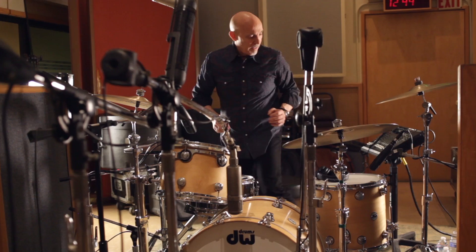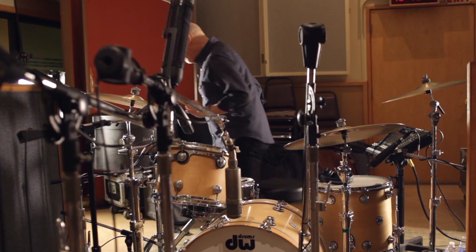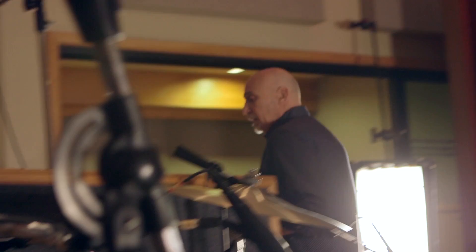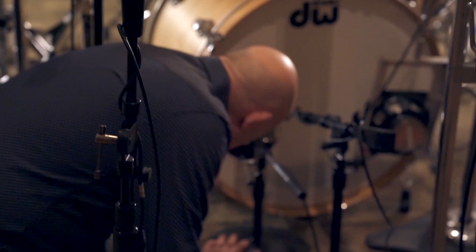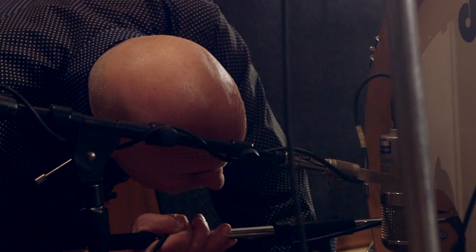I'm going to do the same thing with the floor tom — just bring that in a little bit, point it up, a taste more towards the middle of the drum, see if that helps. Overhead sounded pretty good. Kick drum felt pretty good, but I'd love to get a little bit more bottom from it. So I'm going to just move the inside mic a tiny bit closer to the shell, see if I get a little bit more weight.